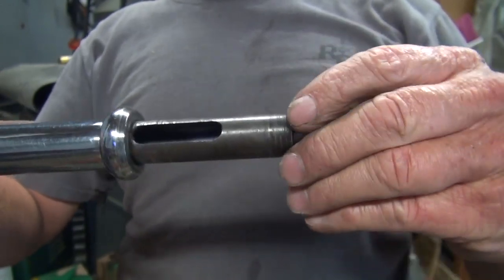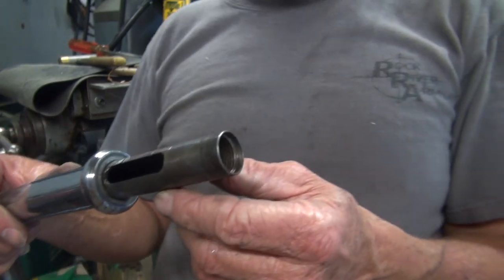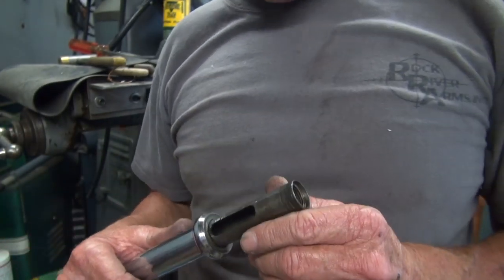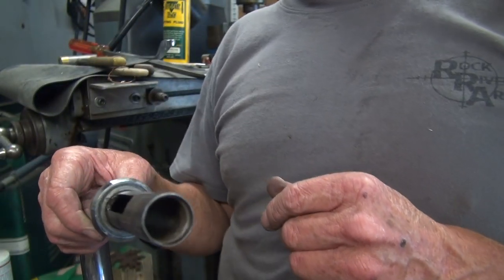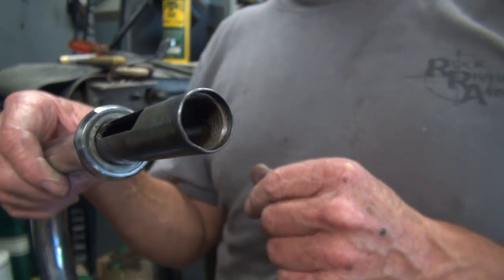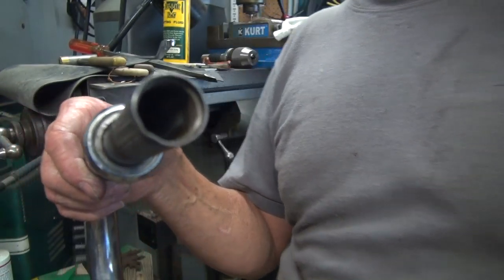That's about all the spare parts I'm going to make on this. It's a good thing I made that one, because I misplaced the original — it's around here in this junk pile somewhere. So the next step will be putting the cable into the handlebars on the Sportster and getting the Mikuni hooked up. Okay, see you later.